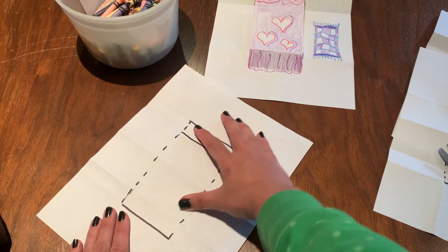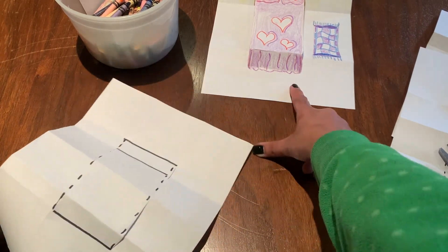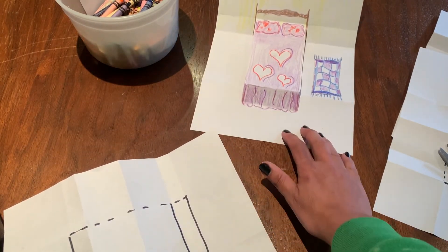You can color it before or after you cut it. I did mine both — I did the outline of the bed first and then went back and added the hearts and everything after I cut it.